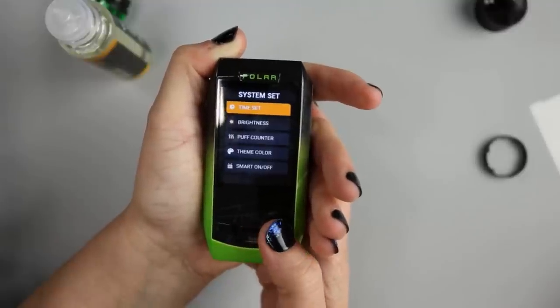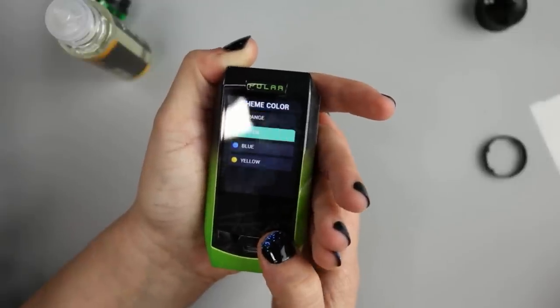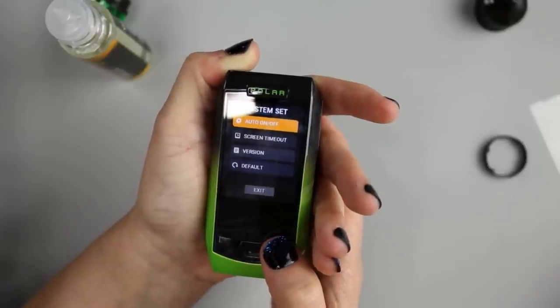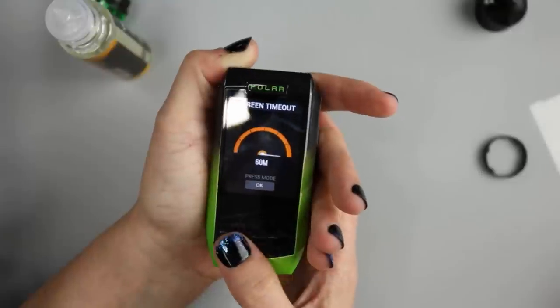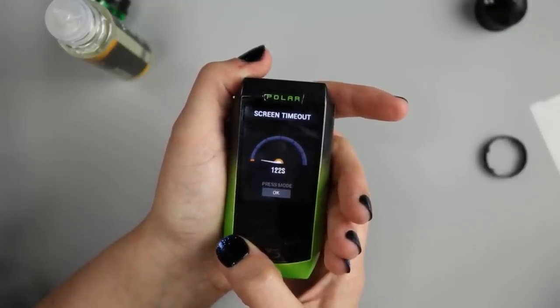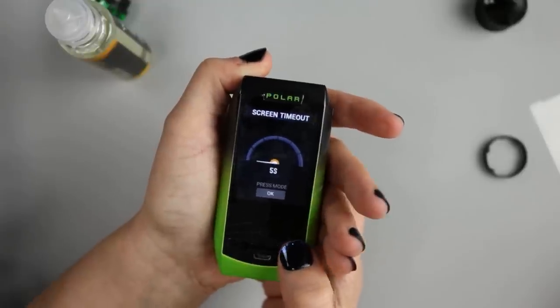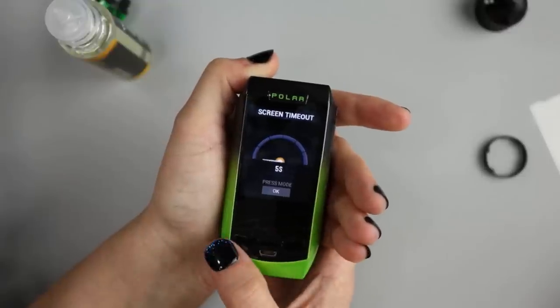If you go into set, you can set your time, brightness, puff counter, and theme color — you can change from orange, green, blue, yellow, red. Then there's smart on or off, auto on/off screen timeout, and version default. Under screen timeout, the lowest you can set it is five seconds. I really like that — I'm all about battery conservation. You can set screen timeout anywhere from five seconds up to 60 minutes. Press okay to confirm and click exit to go back to your main screen.